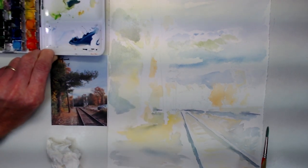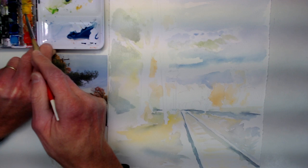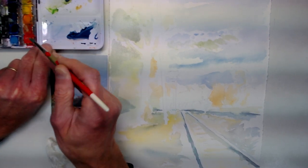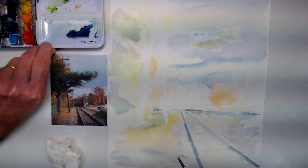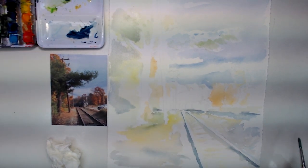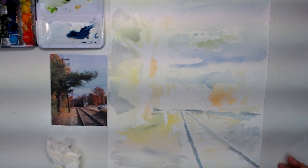It won't be until the end where I go back in with more opaque paint — meaning I drop my brush into the paint with a little less water — and really go over my darker values. That's the thing about watercolor: it doesn't look great until the end, but you just have to trust the process. So I'll continue.